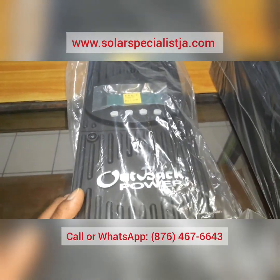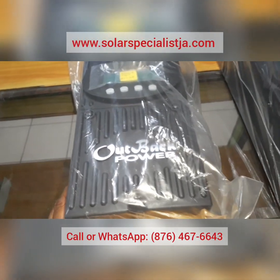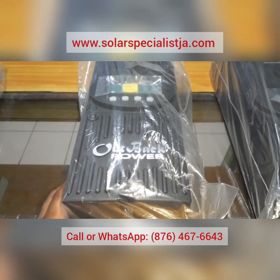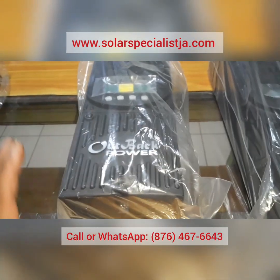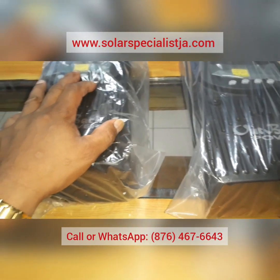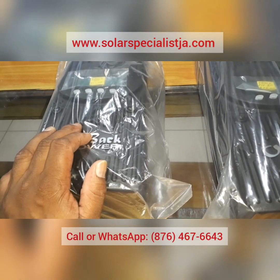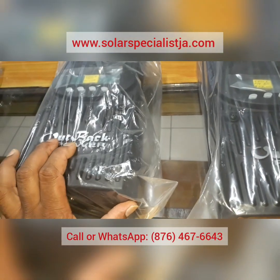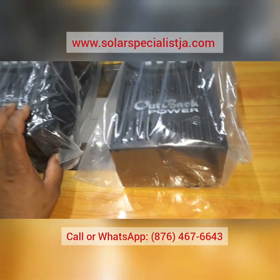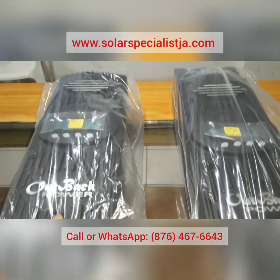Talking about favorites, here we have Outback. When doing your research you'll see a few top names: Schneider, Outback, Midnight Solar, and Magnum — all top-of-the-line products in roughly the same price range. I love Outback products because they're simple to set up, the menu is very straightforward, and they have the features installers need — such as programming an automatic transfer switch directly from the charge controller and setting all your parameters.